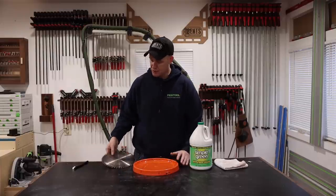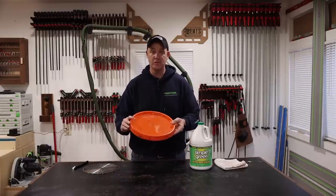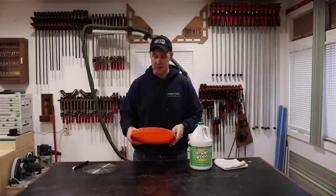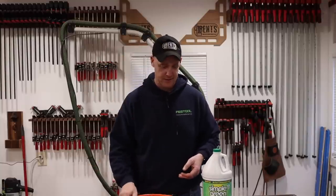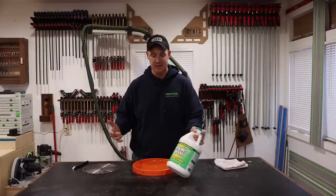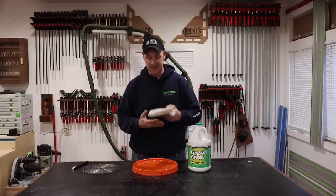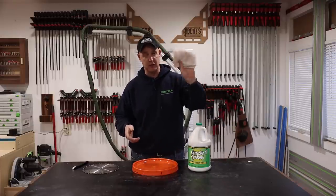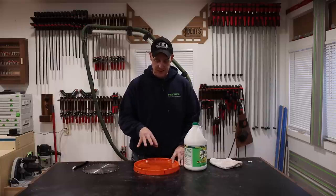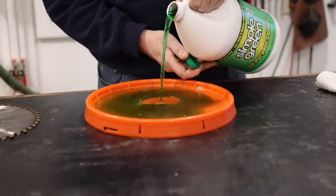I've obviously got my extremely filthy blade right here. This is just a lid for a Home Depot bucket — costs about $1.76, maybe $1.96, but it's cheap. The main solution that I like to use is Simple Green, not just because I think it's good for blades, but because you can use it for a lot of things. It's a standard household cleaner and it works really well for this. The last thing I use, just to dry it off, is one of these terry cloth towels. Nothing you see here is very fancy. The very first thing I'm going to do is pour the Simple Green into this bucket lid.